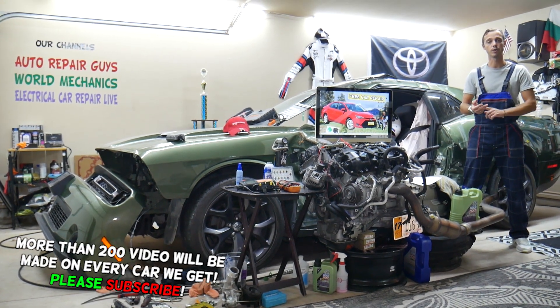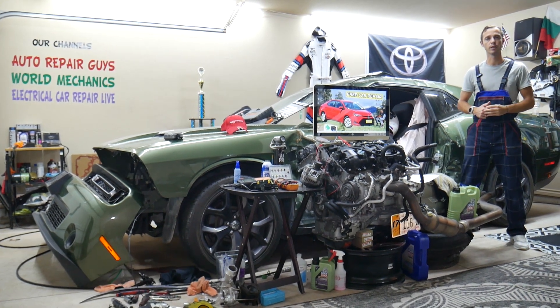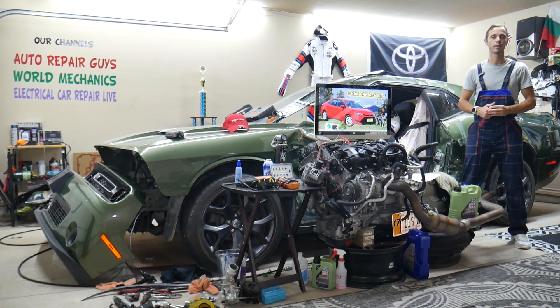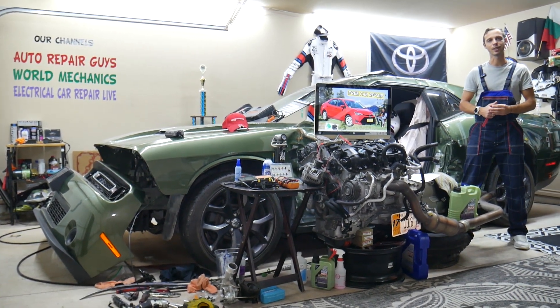We'll cover which fuses you need to check, where you can find that fuse, and where you can buy cheap parts — fuses and relays at a good price with quick shipping — so you don't waste money and time. It's important to always test fuses and relays, and all of that will be covered absolutely free for your convenience. Make sure you stay until the end.